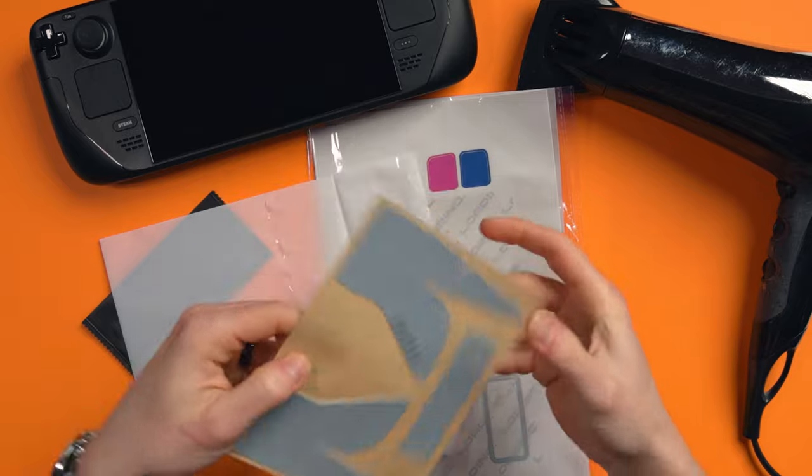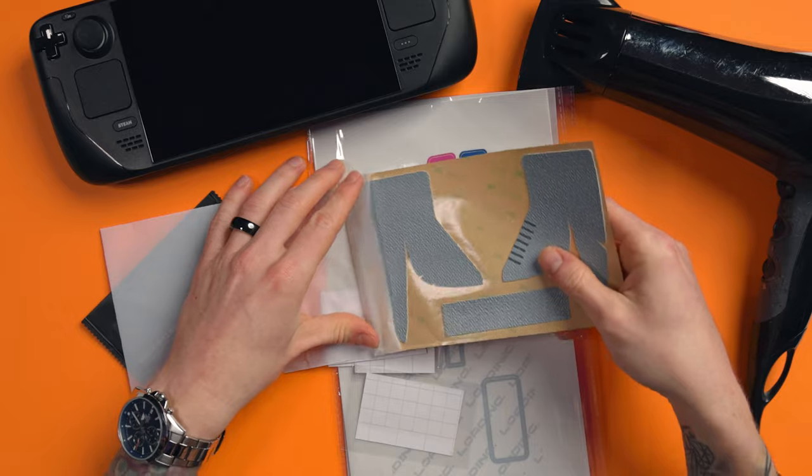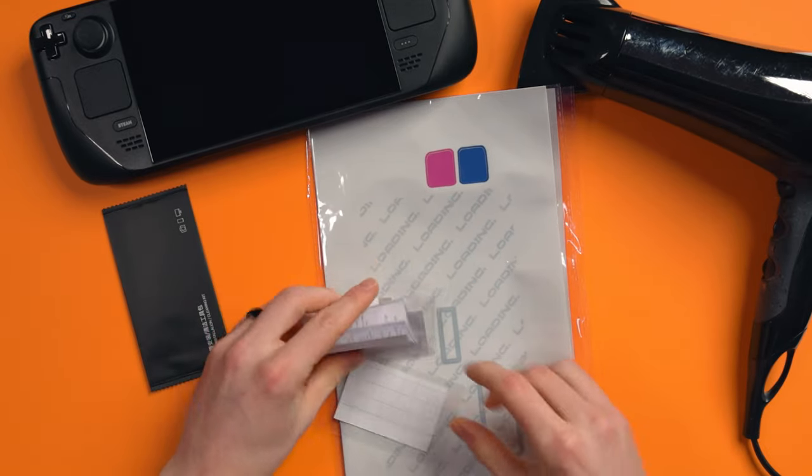You get two packs of the main body skin, but you only get one pack of the side grips, which are more like a foamy rubber rather than the vinyl skin that goes everywhere else.